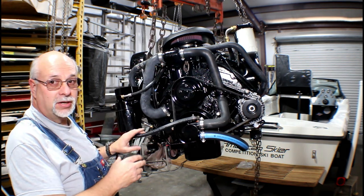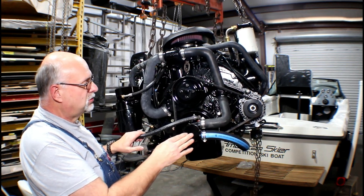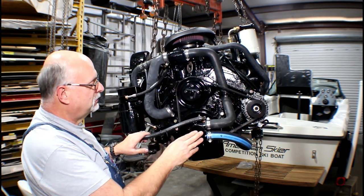I'm going to start at the front of the motor here. Like the Ford Inmar we took out, this has a crank-driven front water pump. This impeller being up front is nice and easy to change, so there's no real big difference there.